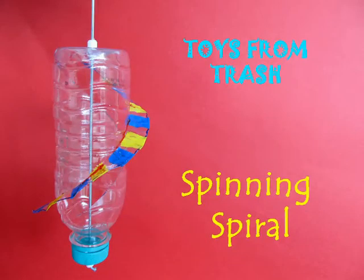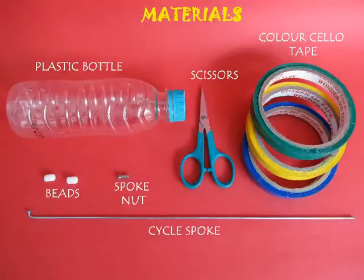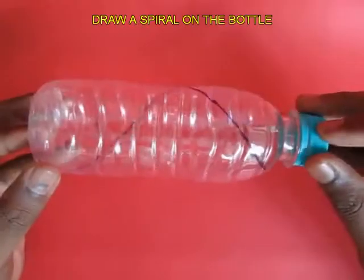This spinning spiral bottle is a terrific thing to make. All you require is an old plastic bottle, a scissors, a bicycle spoke, and some beads.